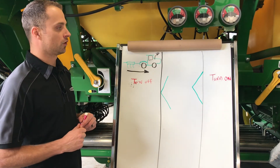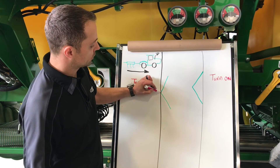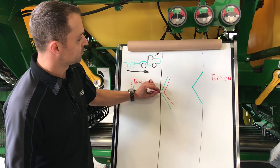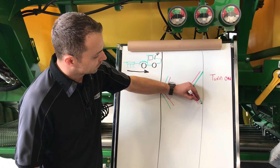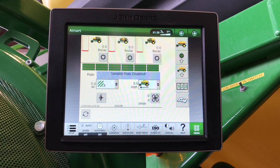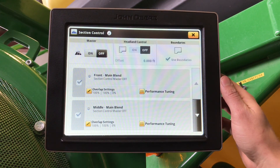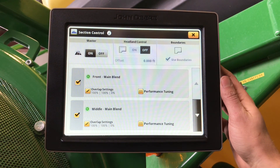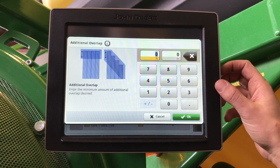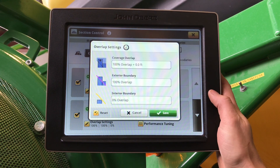Now that we have our mechanical turn on and turn off times, we can set our overlap control. As we add feet of overlap, it is going to add extra coverage for us. On our turn off, by adding feet, we will see our cells move in, and on our turn on time, we will see us move out. Once we are satisfied and have verified our times are correct, we can come into our menu, applications, section control, and in here we can set our overlap settings for each tank. Your coverage of overlap — 100% overlap plus additional — you can enter how many feet of overlap you want. As well, you can do exterior and interior boundaries if you are using them.